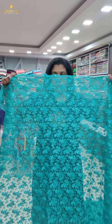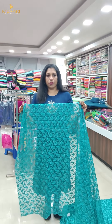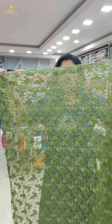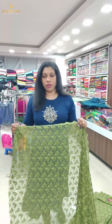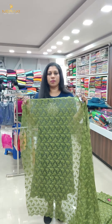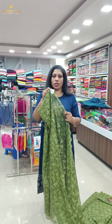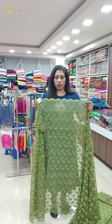This is aqua green color, same material, same design — $4.50. The next color is a closer view. Same tone-to-tone, thread work, sequence work — price $9.00. If you want to purchase it, you can purchase it online.